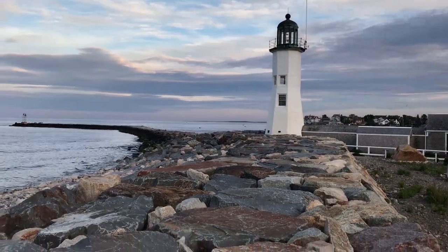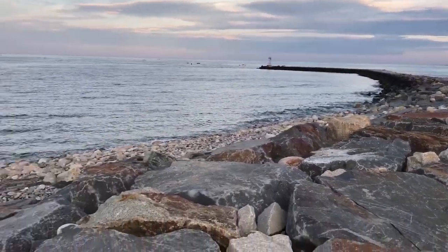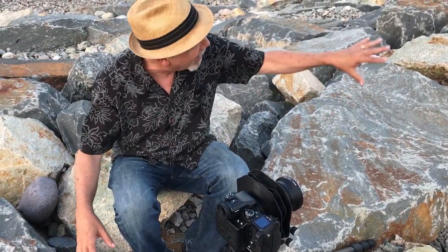Right now I'm just waiting for cool skies. I'm taking pictures that I may blend into a shot that I did earlier — I've had light on the rocks.